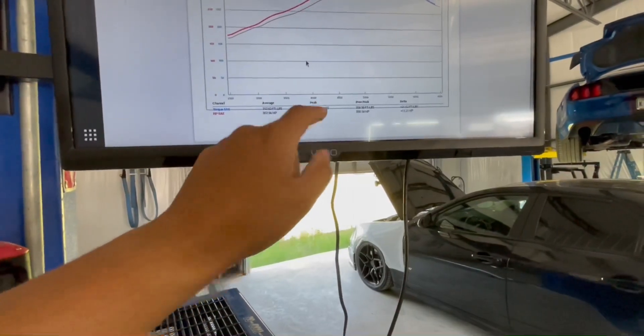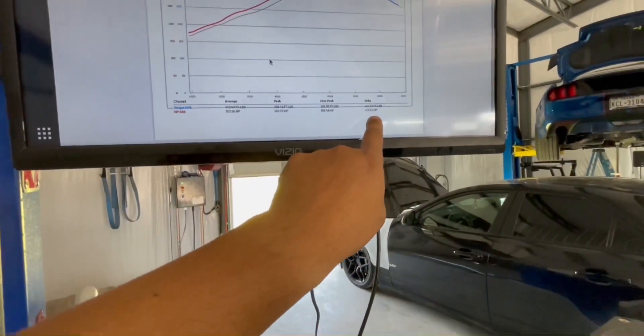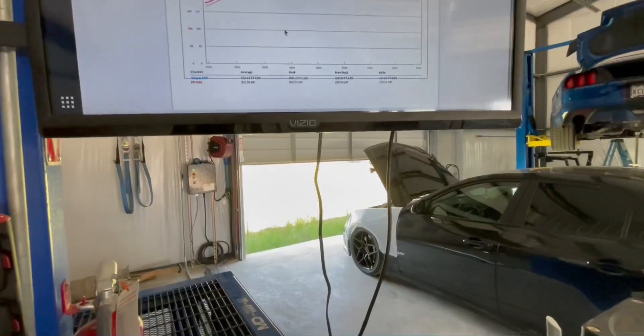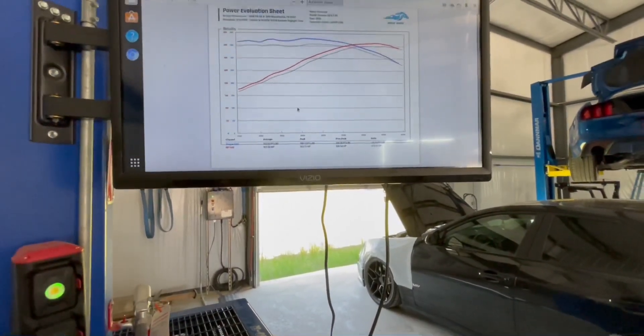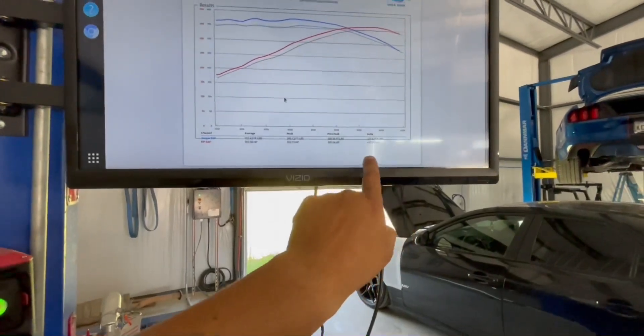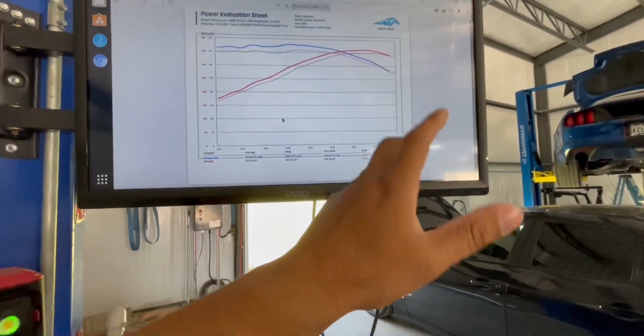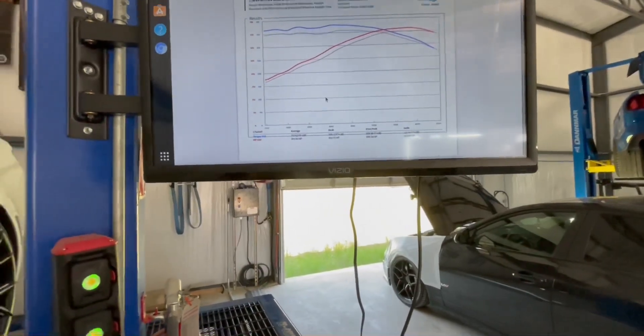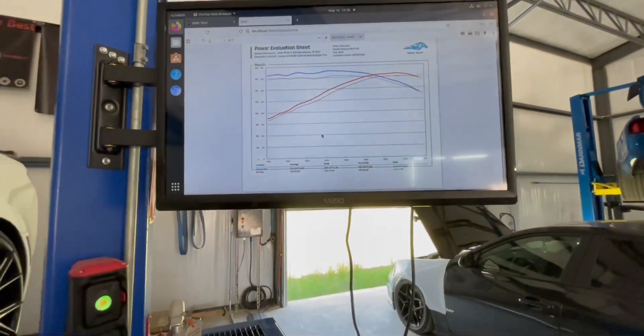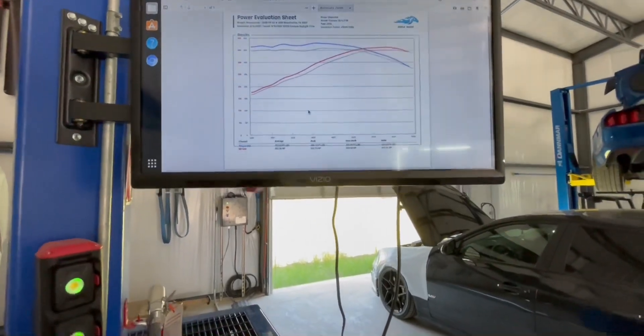Afterwards, just with the intake, we picked up 362 horsepower, 380 foot pounds of torque. So realistically we gained 12 horsepower at the wheels, which is a fair amount, but for the money it takes to tune these cars it's really not worth it — 12 horsepower, 21 pound feet of torque. Now we're going to put it on E85, make a few tweaks, make sure it's good, and that's it.